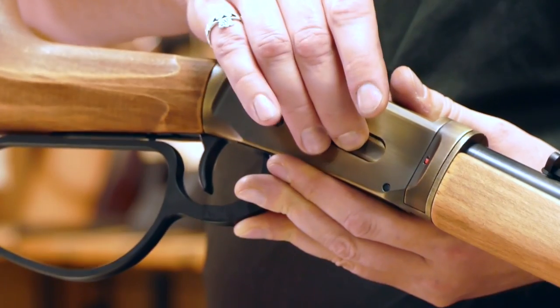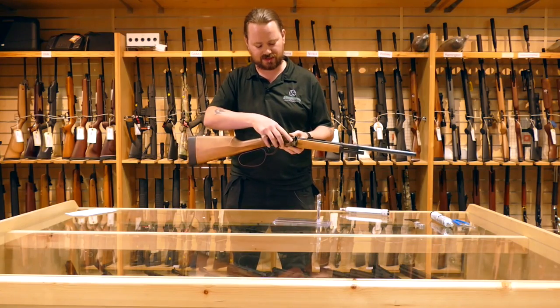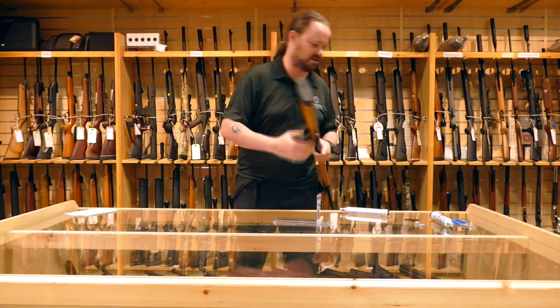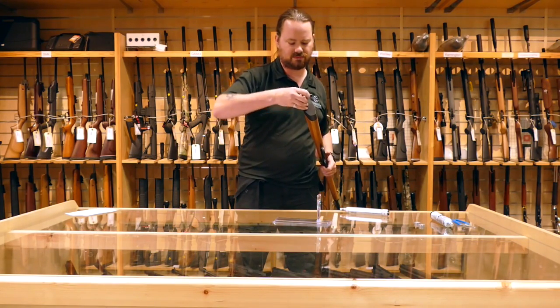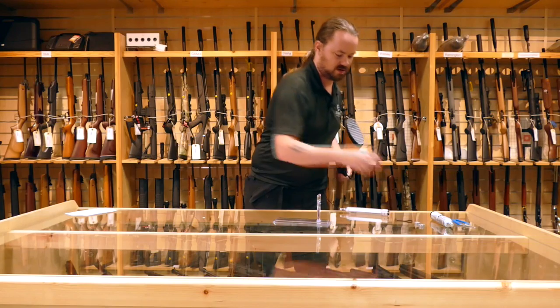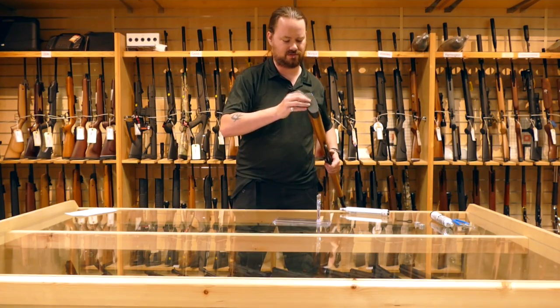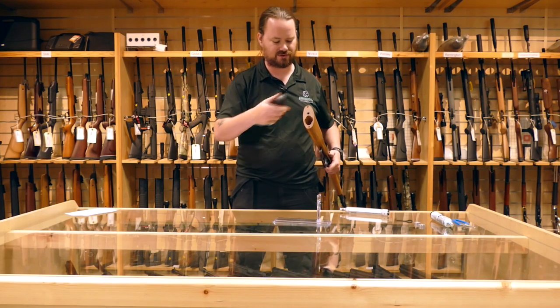This uses the eight shot rotary drum system, which fits in the side there — sits in, clips back up. The 88 gram CO2s sit in the stock here. A little clever tool comes with it and your 88 gram goes straight in there.